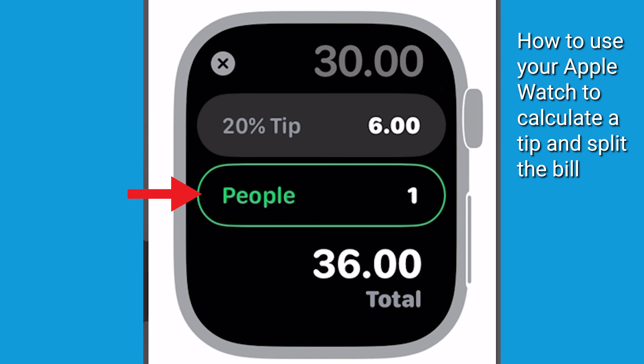If there are multiple people with you, you can split up the bill 50 ways by selecting the people button. This is going to calculate each person's share, including the tip.